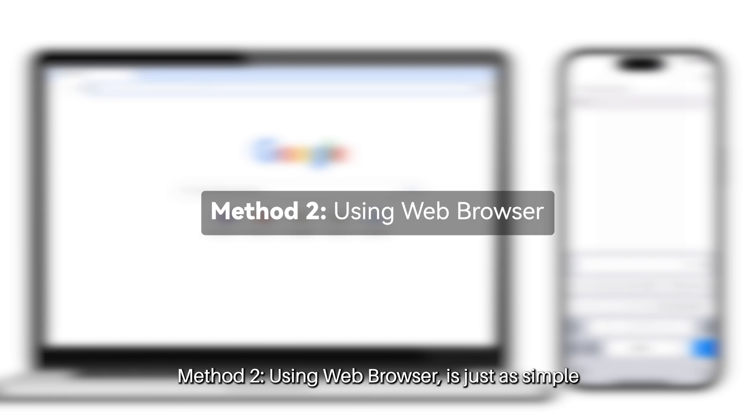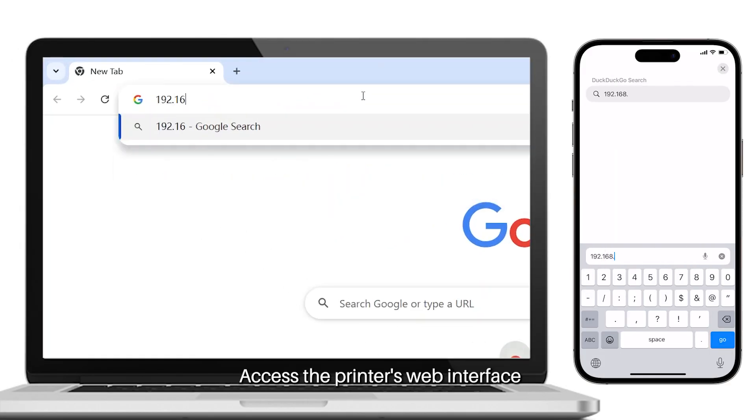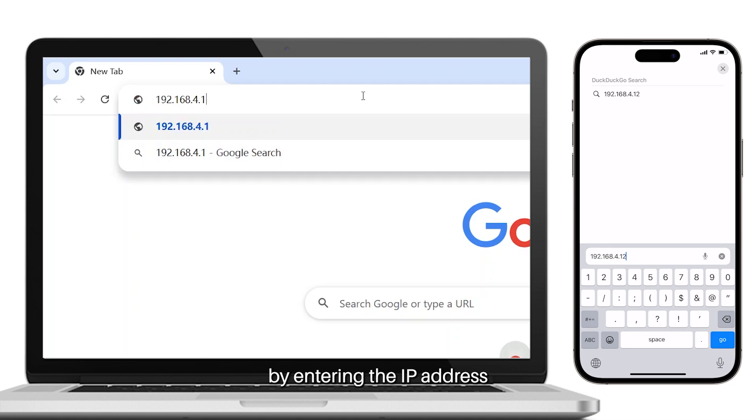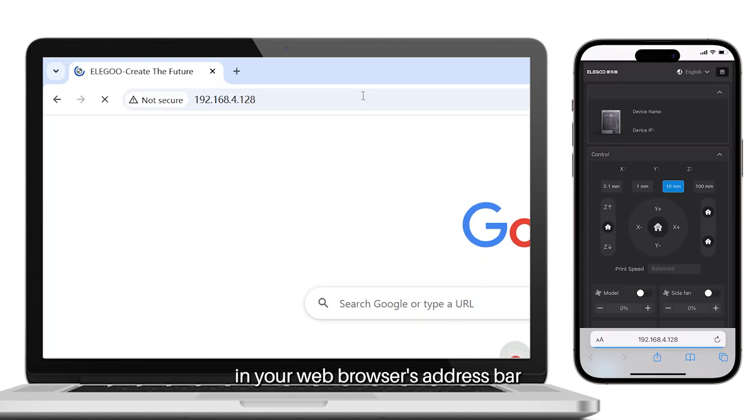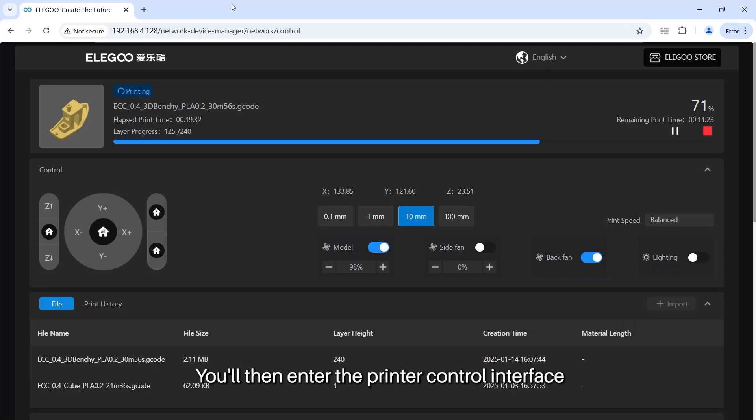Method number 2 is just as simple. Access the printer's web interface by entering the IP address in your web browser's address bar. Make sure your device is connected to the same network as the printer. You then enter the printer controller interface, where you can access the device menu and control the printer remotely.